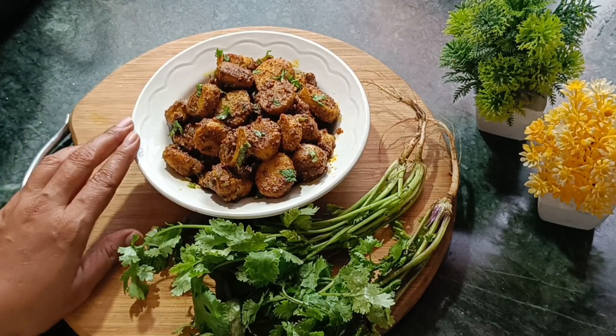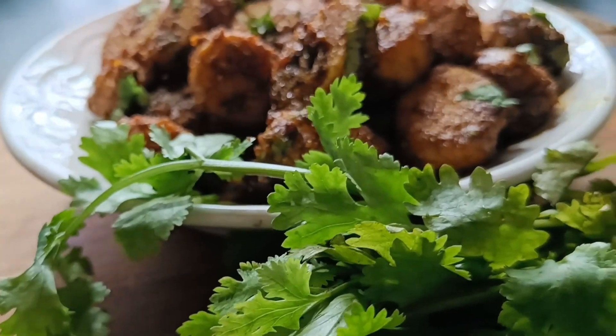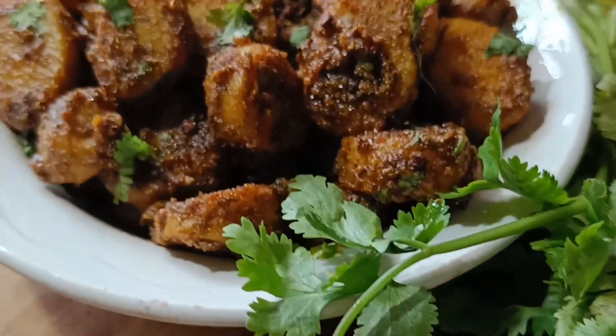Before I add the recipe, there is a request for you. If you are new to the channel, please subscribe to my channel and watch the video.